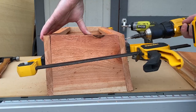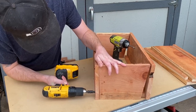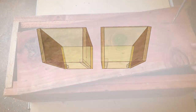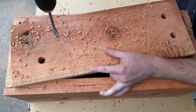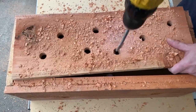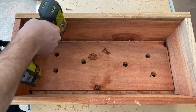Then I used some two-inch screws to assemble the box. The bottom needs drainage so I drilled several three-quarter inch holes into it, then held it in place with some screws drilled into the cleats.